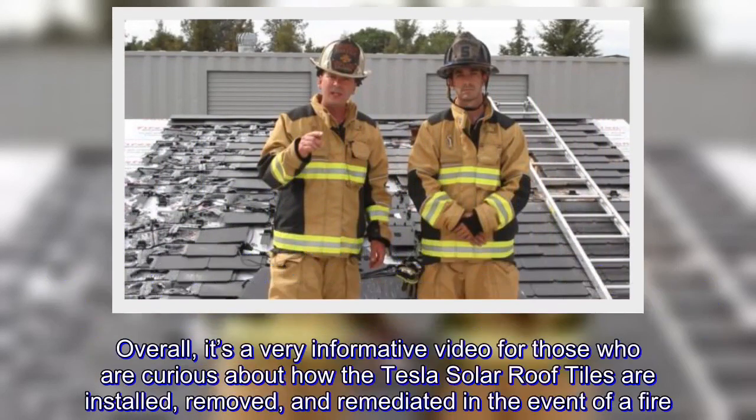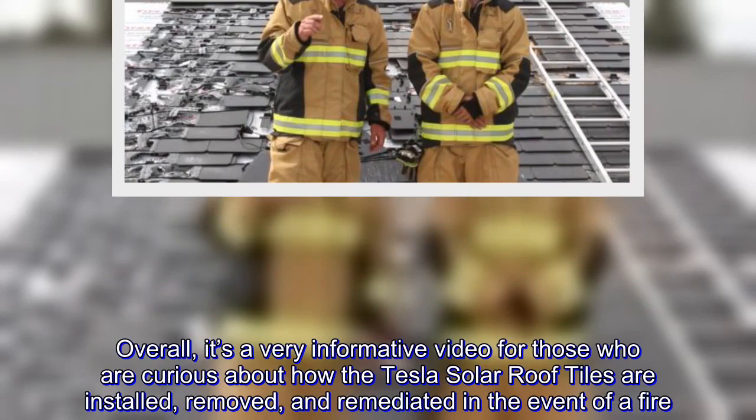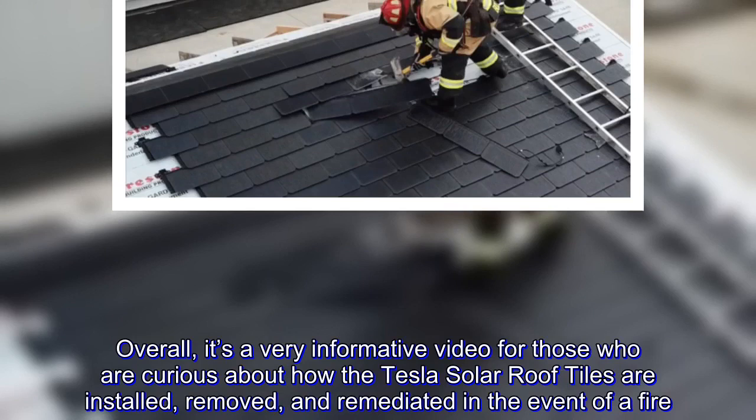Overall, it's a very informative video for those who are curious about how the Tesla solar roof tiles are installed, removed, and remediated in the event of a fire.